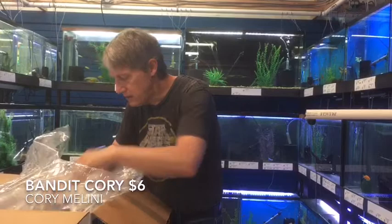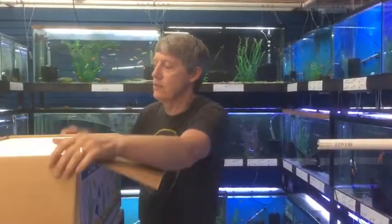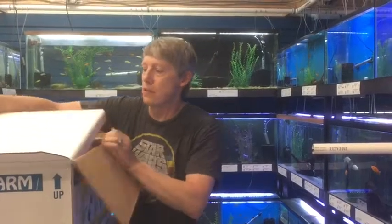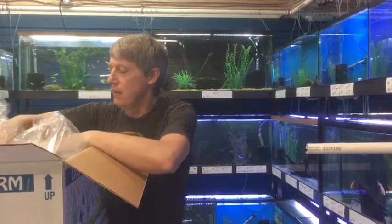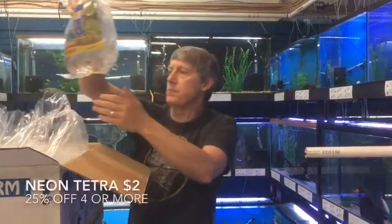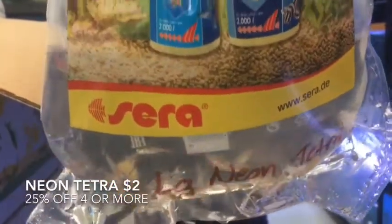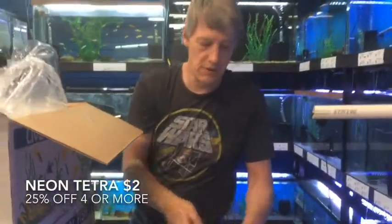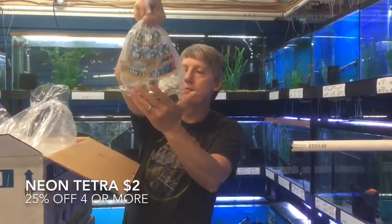And that's it for these two boxes. Here we go with another set. Let's try this into the blue box. We're going to bust this out quick. First thing out of this bag is Neon Tetras — nice group of 50 Neon Tetras. The large Neon is still on the buy-four-more-get-25%-off special. Super good price on a brewery fish.